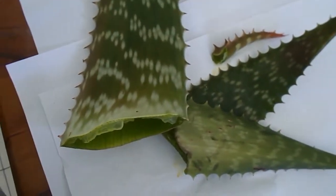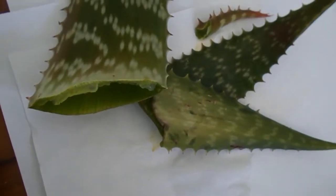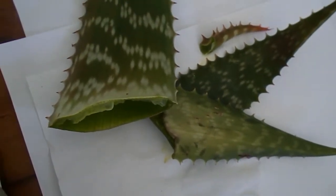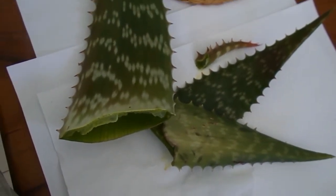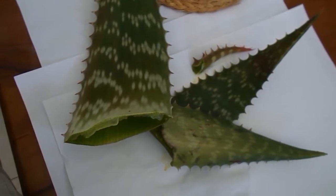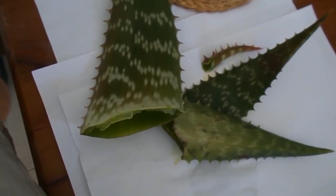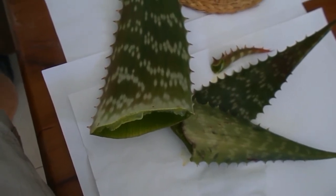Some of these broken leaves from the aloe vera — I actually scraped out all the goodness, all the gel, and put it in my soup for the evening, because I know how healing it is. Absolutely brilliant.